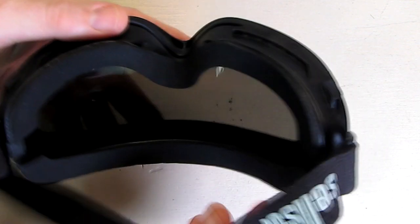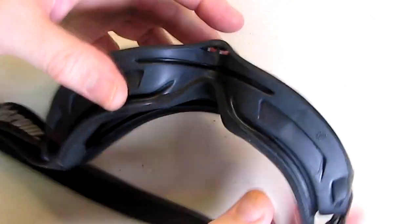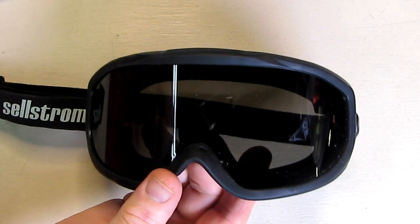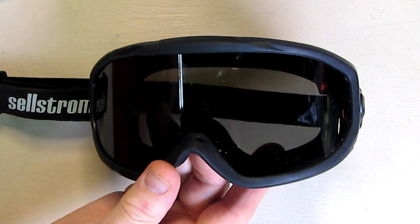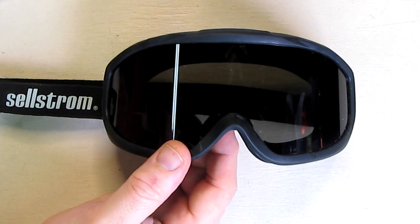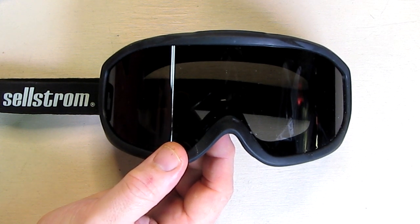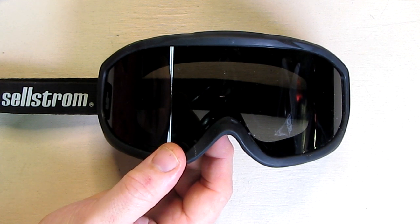I can vouch for that — it's very comfortable, you can almost forget you have these on. The fact that it's non-vented is good so you don't get smoke or anything in your eyes. It also protects against the possibility of the coronavirus, since you can get it through your eyes — that's why I purchased this, as well as for safety when working with power tools and around smoke.